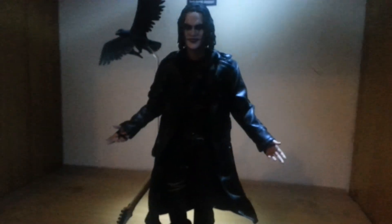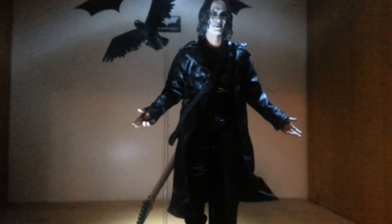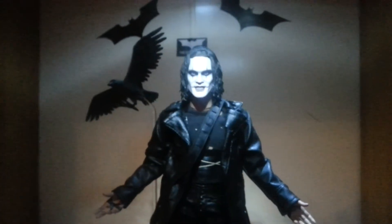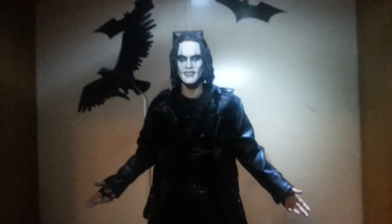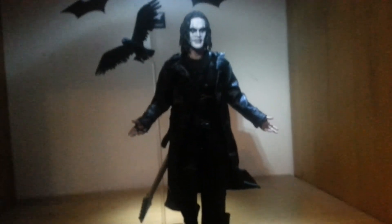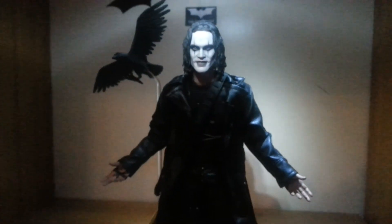If you've seen my showcase I've already done some stuff with it — if you haven't, it's on my channel. Overall I'd give it a definite 9 out of 10. It's great — definitely pick it up if you're a Brandon Lee fan, a Crow fan, or even just a Hot Toys fan who has seen the Crow. It's definitely worth it. I got it from Hong Kong for about 140 quid, so you can't go wrong. It's awesome.